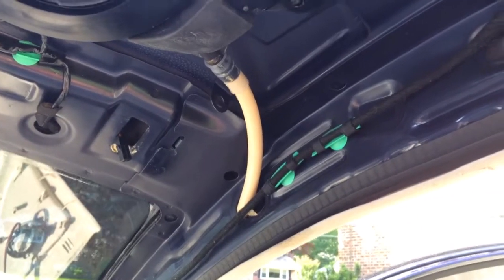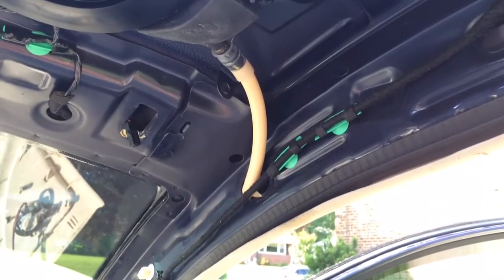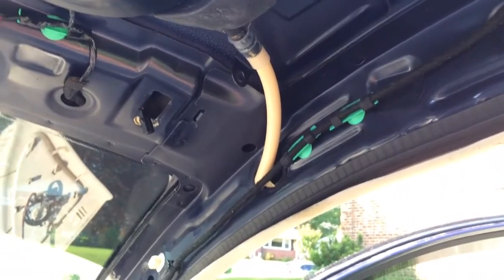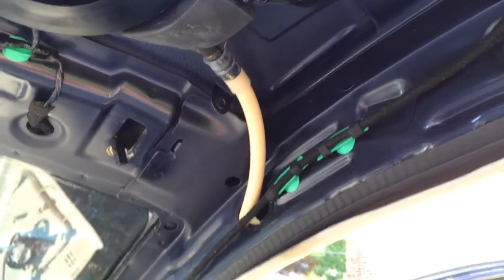This is the location of your front sunroof drain tubes in a 2001 Beetle. I removed the entire headliner as you can see, but you can probably get away with just pulling down the corner that you're working on at a time.